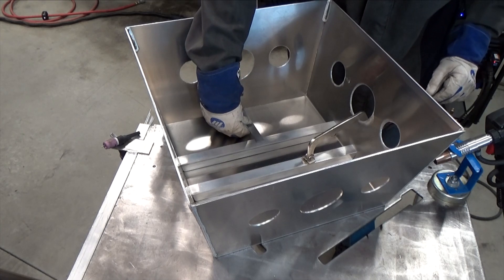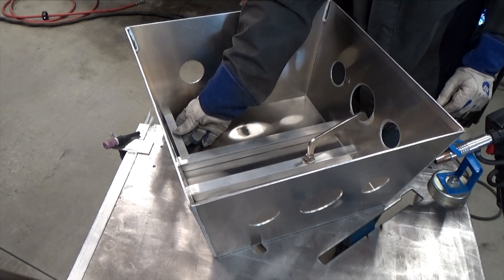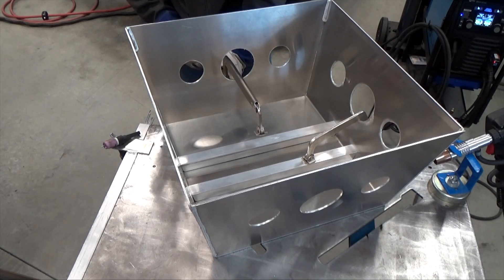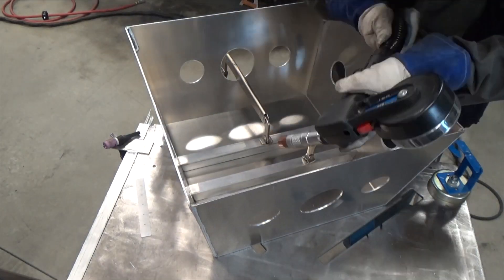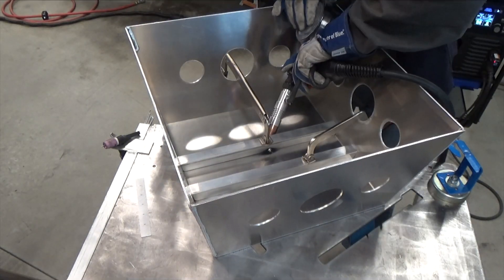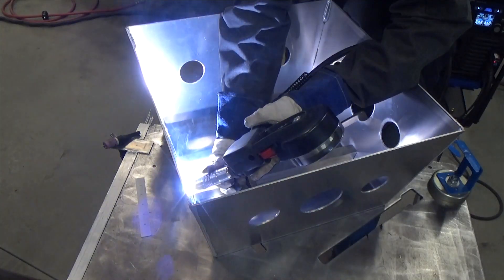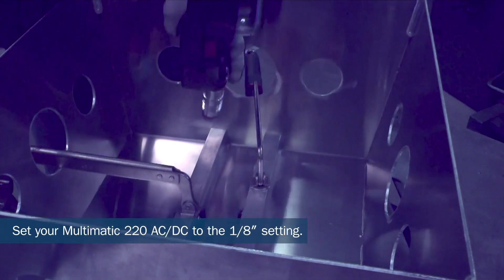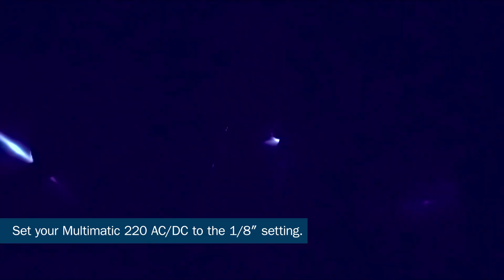You could TIG weld these in or use a spool gun — I've done it both ways. When using a spool gun, I used 0.035 4943 aluminum wire and the Multimatic 220 AC/DC is auto-set to 1-1/8 inch.